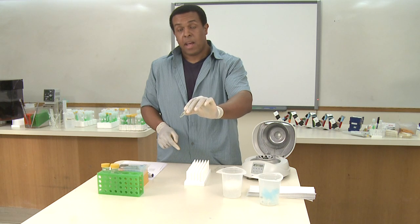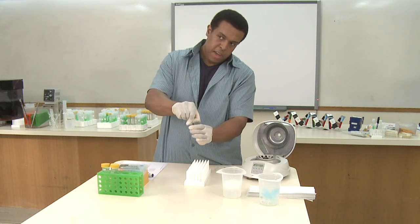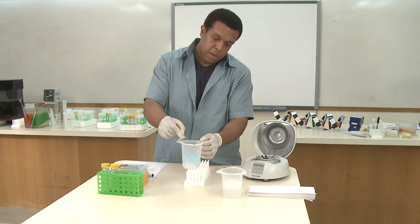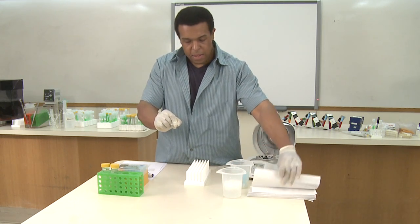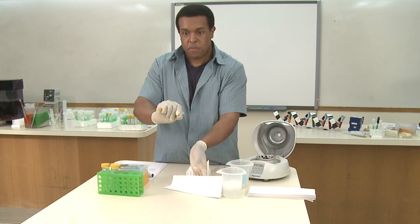What you want to do now is carefully remove and pour off the isopropanol. Open the hinge, and over your waste beaker, just carefully pour off that alcohol. If you have a drop or two remaining, you can use a napkin to just get that last drop, but it's important that you don't shake the tube too much.